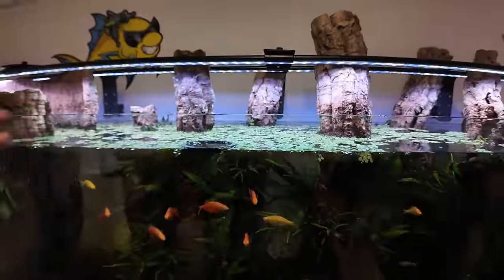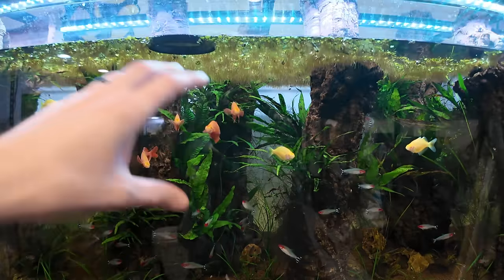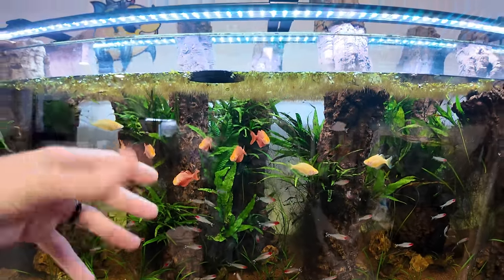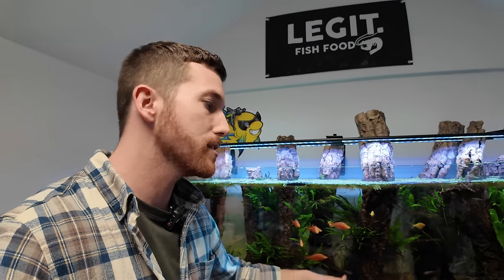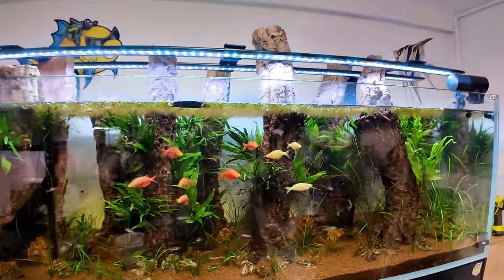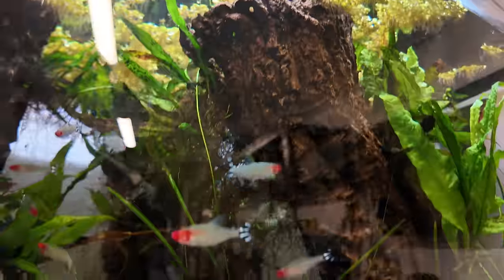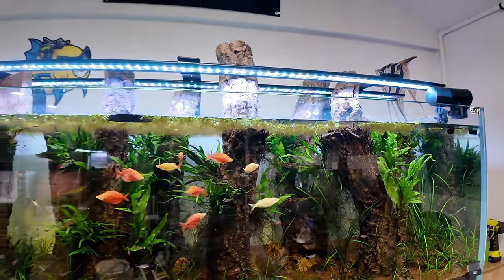In my big tank here, I kind of just let it do its thing. I let it grow to a point where I almost can't really see what's happening in the aquarium, and then I pull a bunch out. It does kind of shock the system of this tank a little bit as far as light goes — it goes from having basically no light to all of a sudden having a bunch more. But this tank is just so mature and basically bulletproof that it doesn't seem to affect it that much. We don't have any algae issues. Nothing really pops up other than a little bit of green spot on the glass, but that's no big deal.